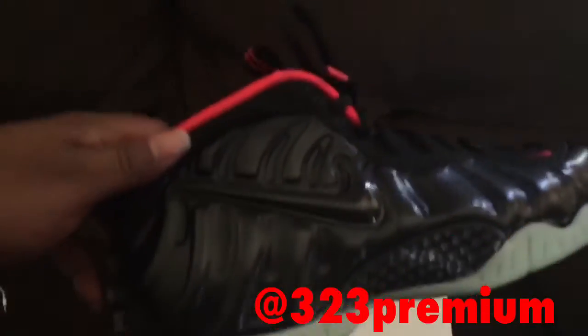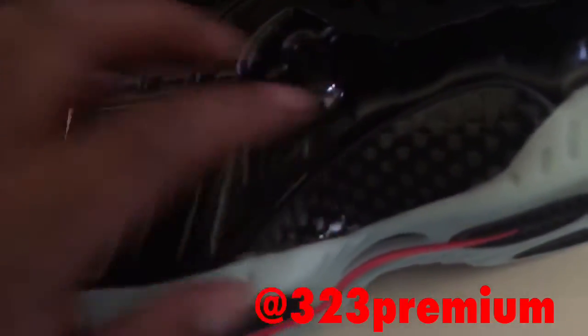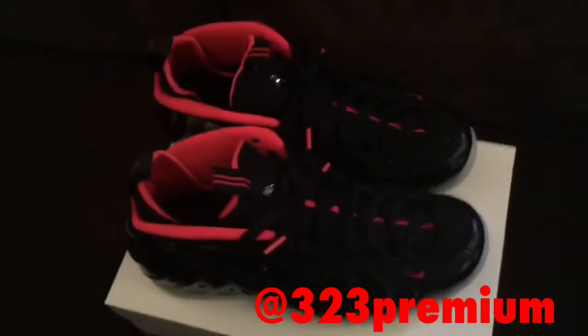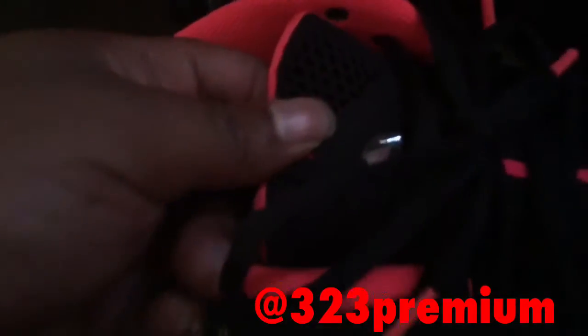On the upper we have a nice shiny black Foamposite material, black swoosh, black carbon fiber, and a glow-in-the-dark outsole.